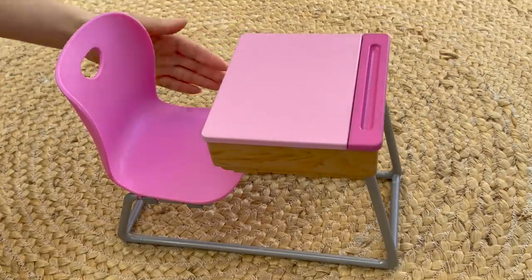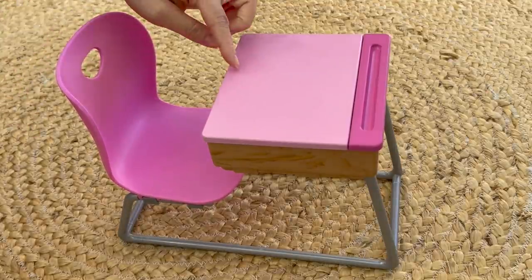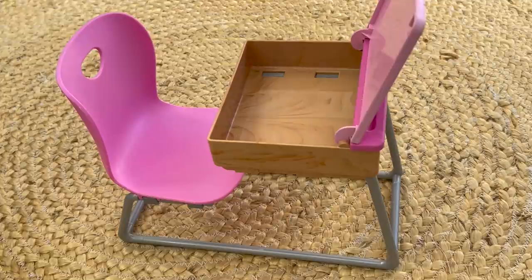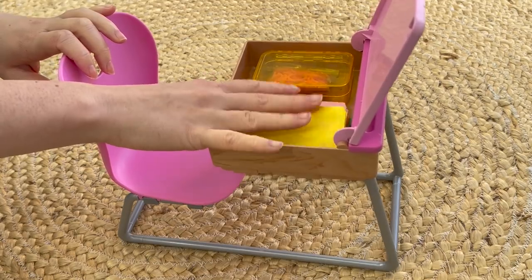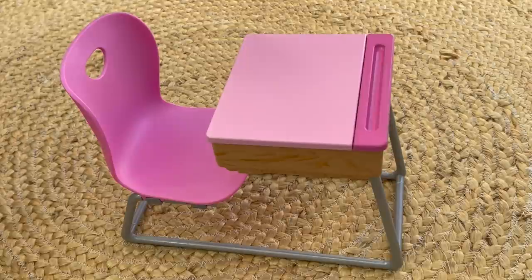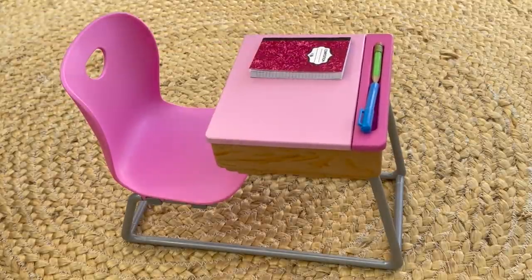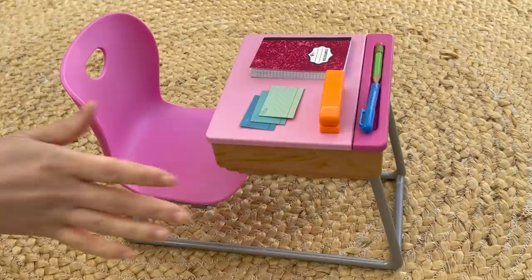Here we have the desk and chair set. What I really like is that it's all connected as one, which is great for any school setup. It's pink — both the chair and the lid of the desk — and it does open and close, which is great for storing away the different accessories. The pencil box can go on one side and the folders on the other, and you can definitely add more items too. There's also a small gap at the front to place a pencil or marker. I'll add a composition notebook, a stapler, and some index cards, which generally fills most of the space on the desk.